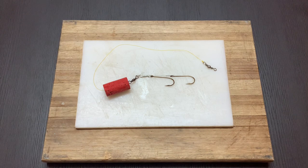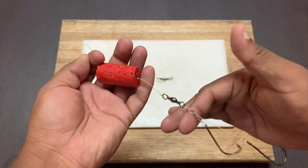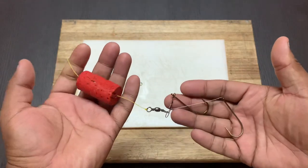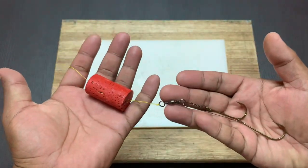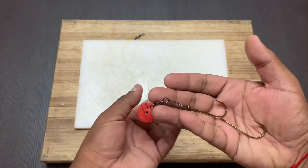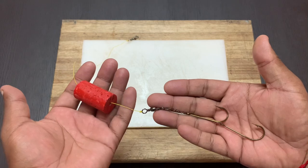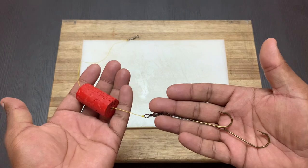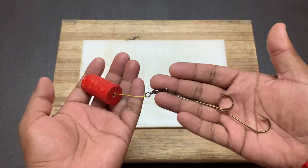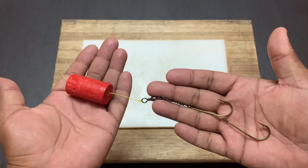For the beginners, I would recommend that you use a float when fishing for shad. If you have a look at my videos, you would find that I caught shad using a trace that did not have a float. It is a bit more trickier and the fish is a bit faster — you've got to feel it and strike a bit more earlier. But for the beginners, I would recommend that you use a float when fishing for shad.